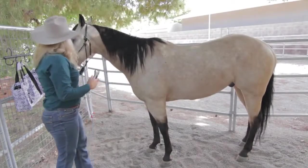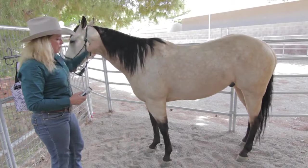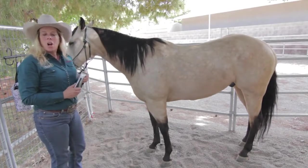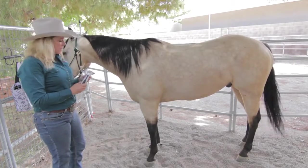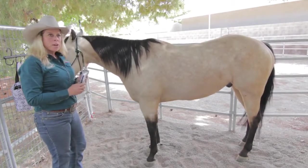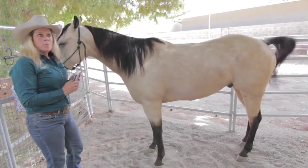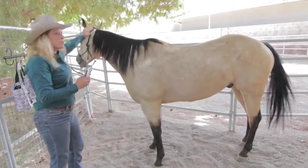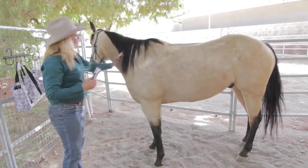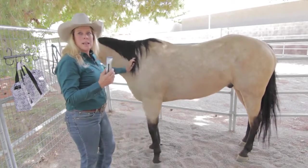Just to refresh, the areas I clipped were the muzzle, the eyes, the ears, the bridle path, and his fetlocks — all using the 5-in-1 blade settings of 9, 10, 15, 30, and 40. With this new Figuera Pro Lithium, featuring more power, more torque, more charge cycles, no more memory effect, and taking the cordless technology to the next level.